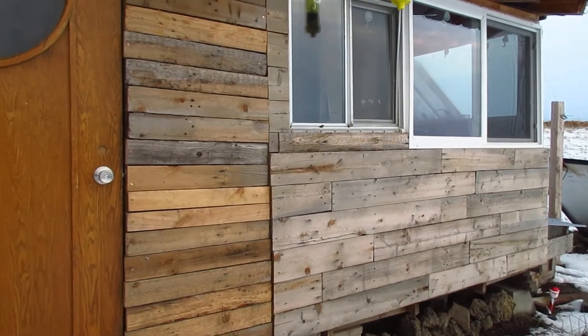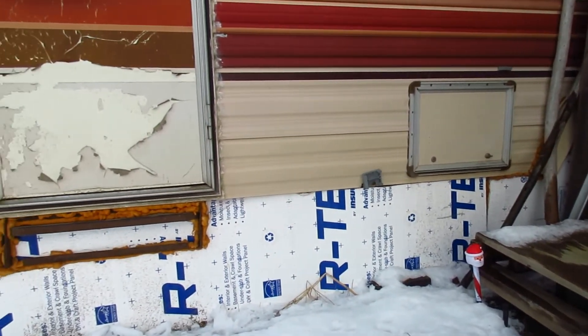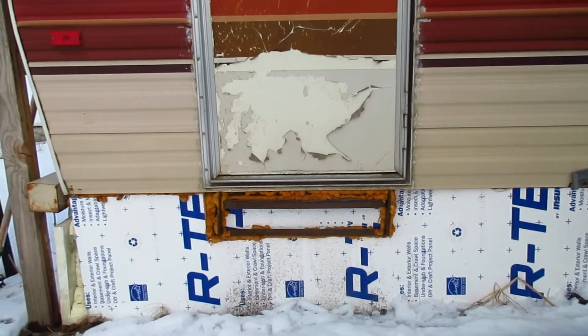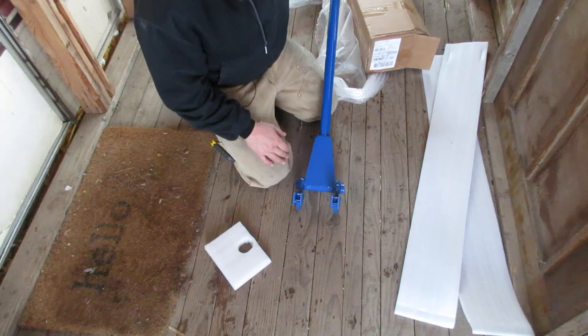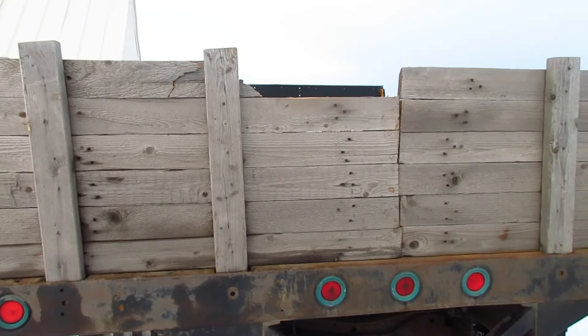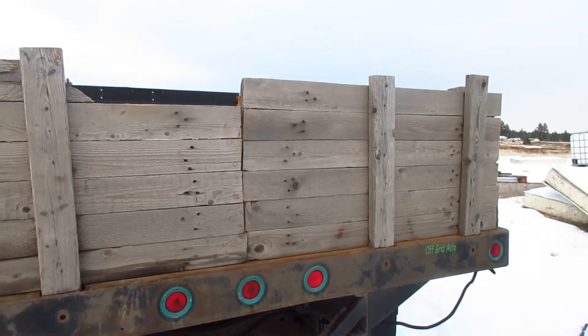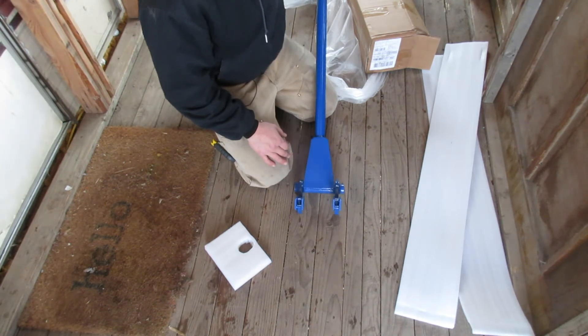I have a lot of plans for pallets. The main thing is siding for both of these campers — this one here and then the pickup camper over there — amongst quite a few other projects. Pallet wood is useful for so many things, just the 1x4s at the very least. Might as well go ahead and grab a pallet and see what kind of damage this thing will cause.